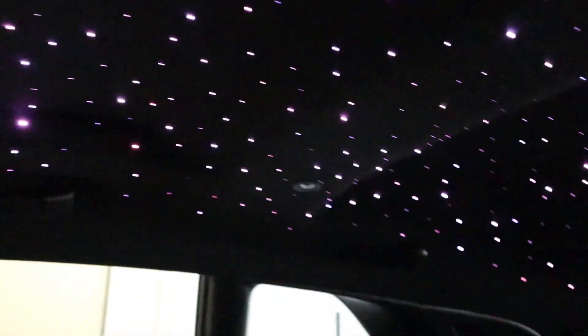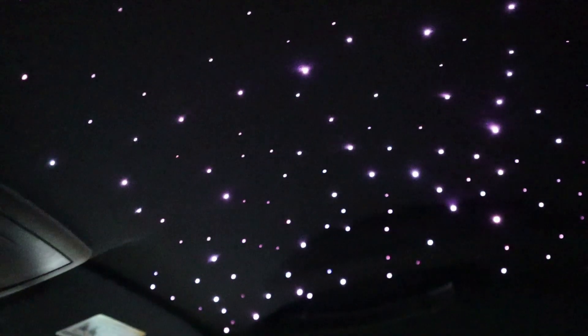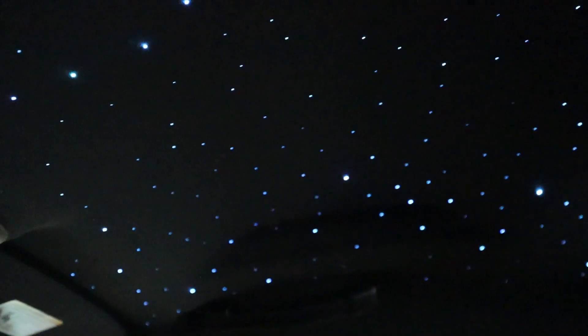It's a purple car, so we have the strips set to purple and they're pulsing. We also get 200 patterns with these. We also went ahead and put stars on the roof for this one, giving this car a full lighting package. The owner likes purple, so he's going with a purple theme. We can also change the colors and have that twinkle functionality — pretty much the sky's the limit.